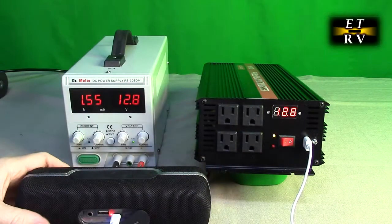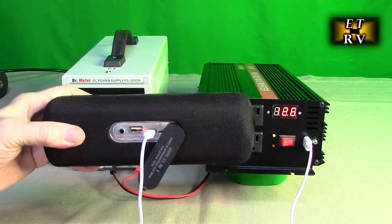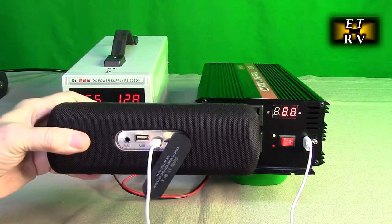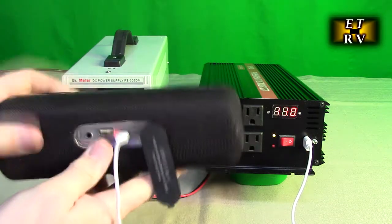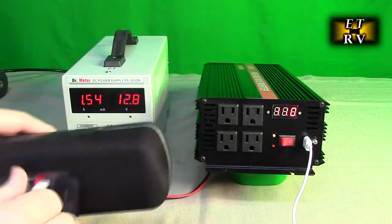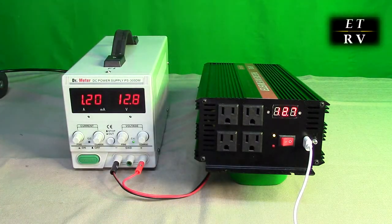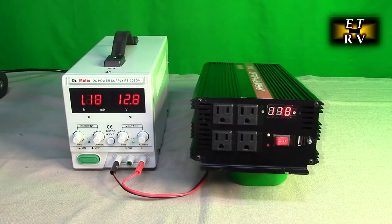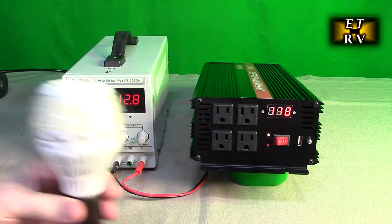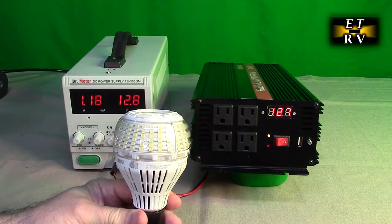Here's an example of using the USB-A port. I plugged in a USB-A to micro-USB cable and you can see it's charging this Bluetooth player. You could charge anything — a phone, a Bluetooth player, anything that uses a USB-A port.